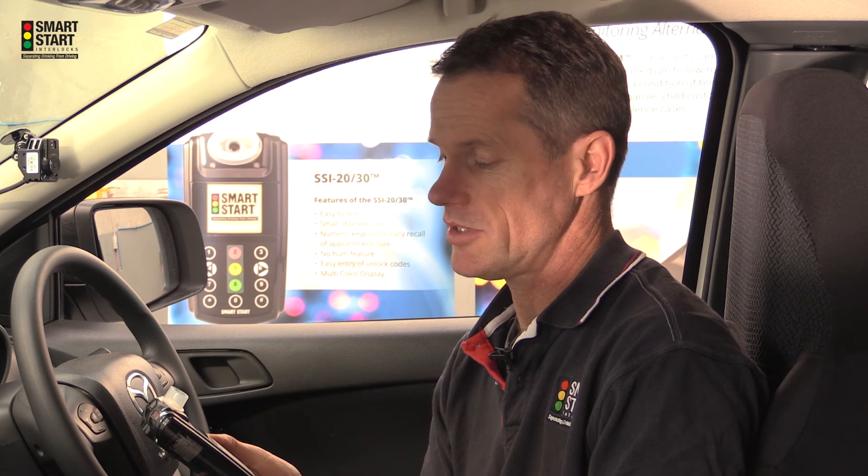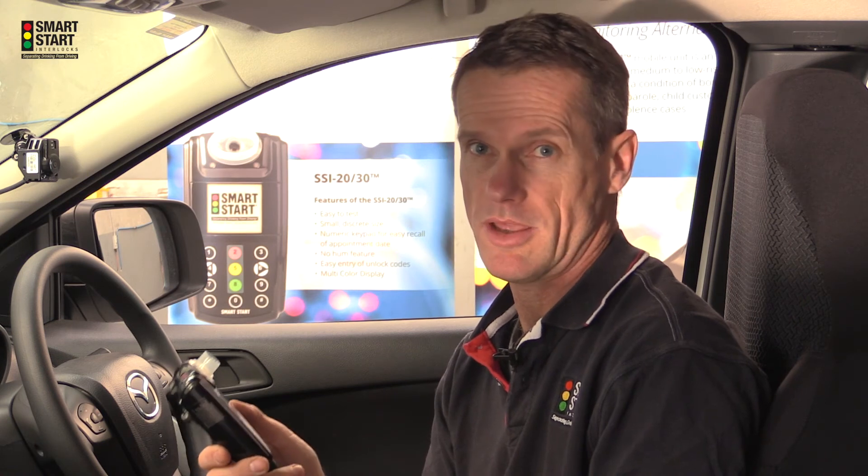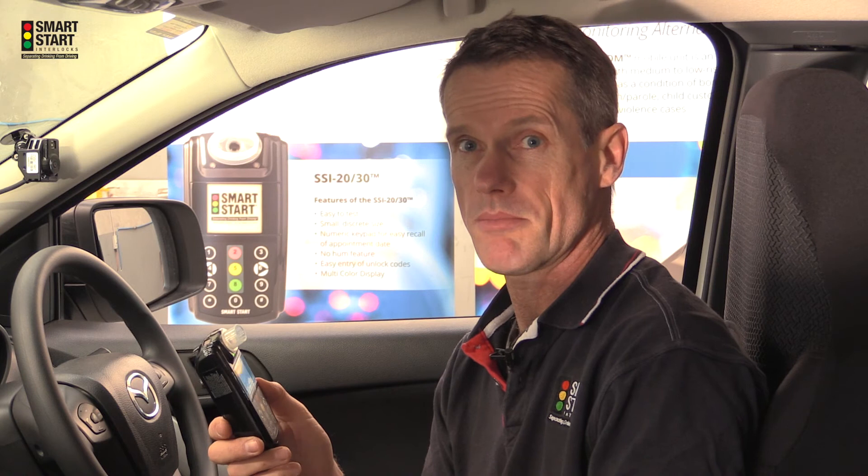You also now get an opportunity to see what happens when you blow too soft. As will be demonstrated, the screen will just say blow harder.